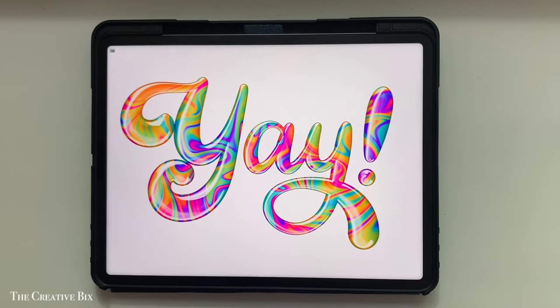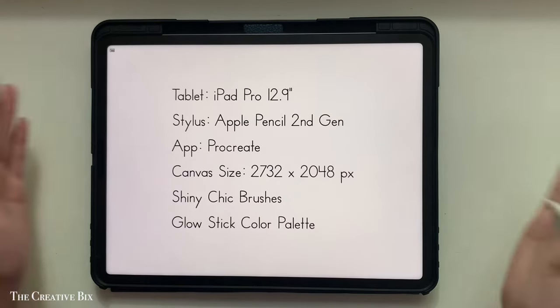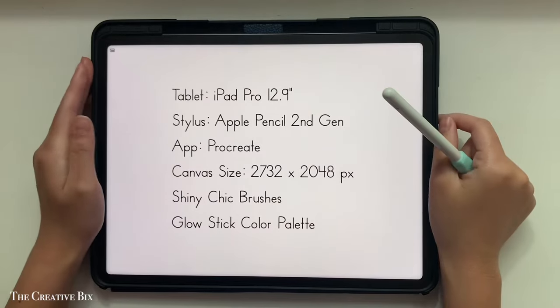Hi everyone, it's Abigail from The Creative Bix and today I want to show you how to make this easy, fun lettering in Procreate on the iPad. Quickly before we get started, here are the main things I will be using today. If I use anything else, I'll be sure to mention it and everything will be linked in the description below, so be sure to check that out.